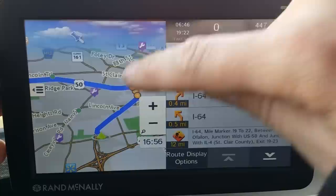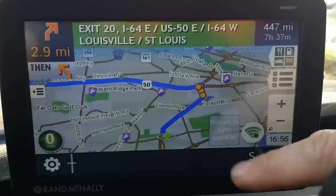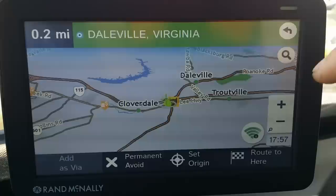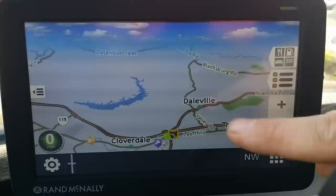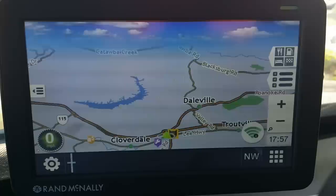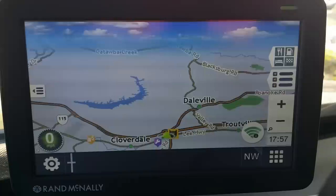This is the Rand McNally TND 730 — it's got the big 7-inch screen. If I press it, the overlay goes away, and I can return to my actual GPS location. There I am at this little truck stop outside of Roanoke. It also shows you the speed limit and what speed you're actually doing, which is good because your speedometer may not be as accurate as you think — especially through construction zones with speed monitoring systems.